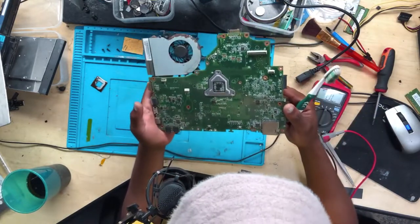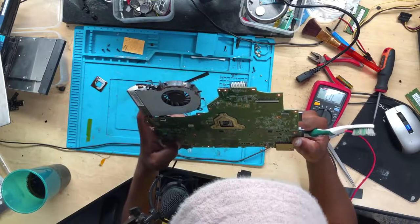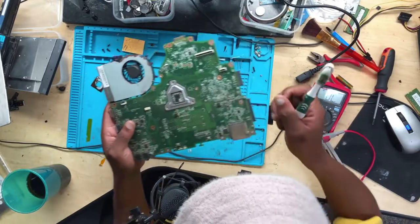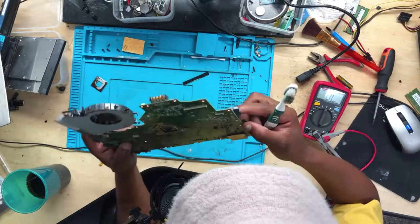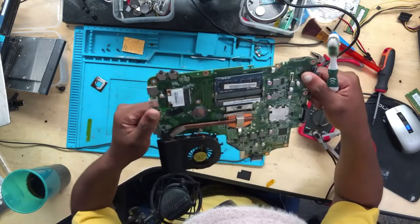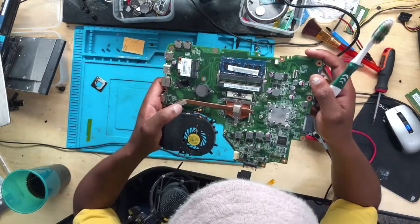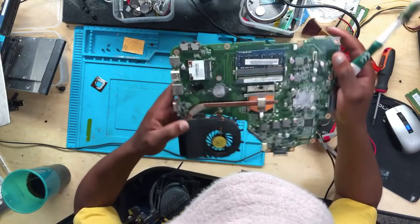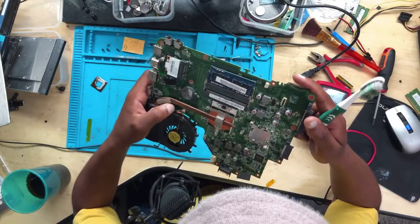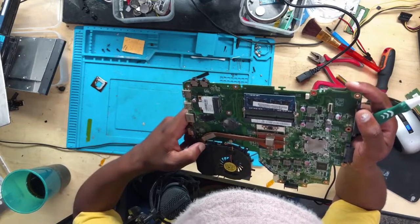Okay guys, I repeat again: you have to do a physical inspection first, and you can see shorted capacitors — you can spot them very easily. In case you don't have a DC bench power supply, this is how you will do it — you will have to spot them visually. Check the bigger ones especially, because the big caps are the ones responsible for the 19 volts. The 19 volts is shorted to ground.